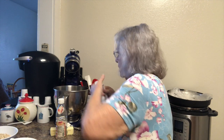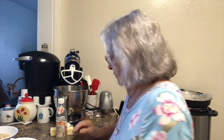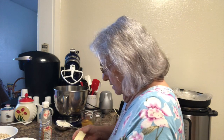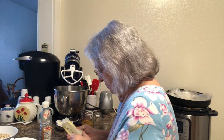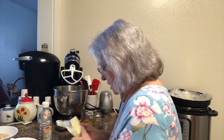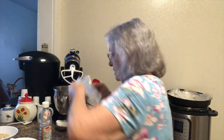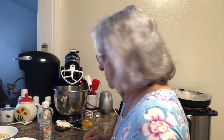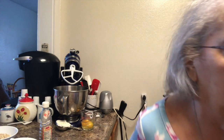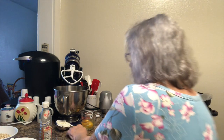The first thing we're gonna do is add a stick of butter into the mixer. I have let this sit out to room temperature to let it get softened up. Then we're going to add a half a cup of Crisco.